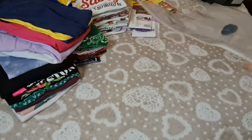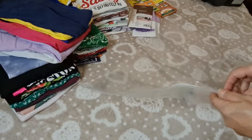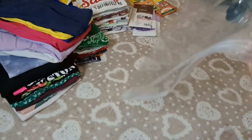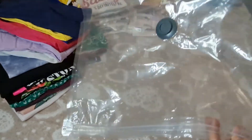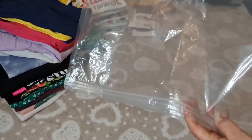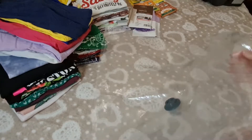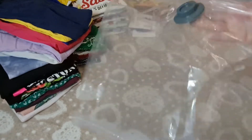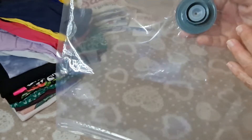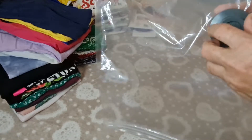Estas son todas las camisetas de manga corta que yo uso, que uso mucha estampada. Yo uso estas bolsas que las venden en los supermercados y en la mayoría de almacenes del hogar. Tienen aquí un ziploc y aquí tienen la válvula especial para empacar al vacío la ropa.